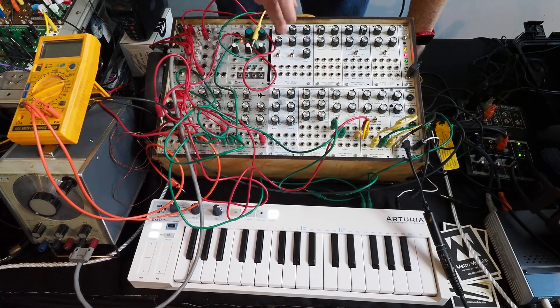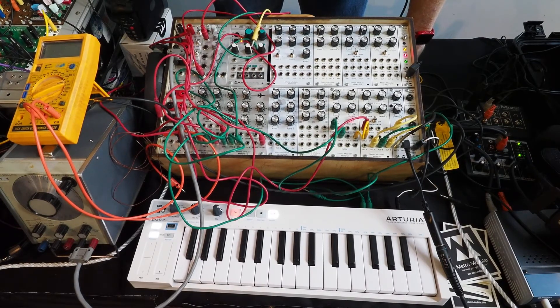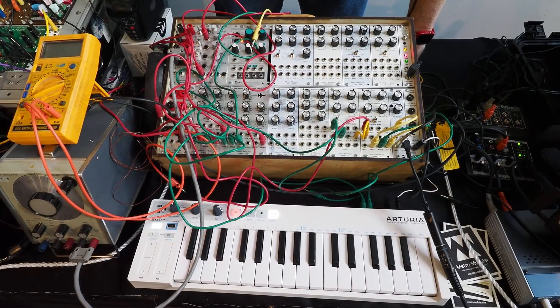We're just announcing at the show today that we're doing authorised reproductions of the ETI Maplin synths, with the involvement of the original designer Trevor Marshall.